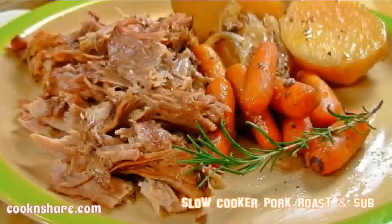Hi everybody and welcome back to Cook and Share. This is episode 1 in our slow cooker series and today we're going to show you how to make a slow cooker roast pork. It's really easy — you just slip everything in one pot, turn it on low, walk away for eight hours, come back and you've got a super tender and delicious roast pork. Plus we're going to show you how to get two meals out of it.